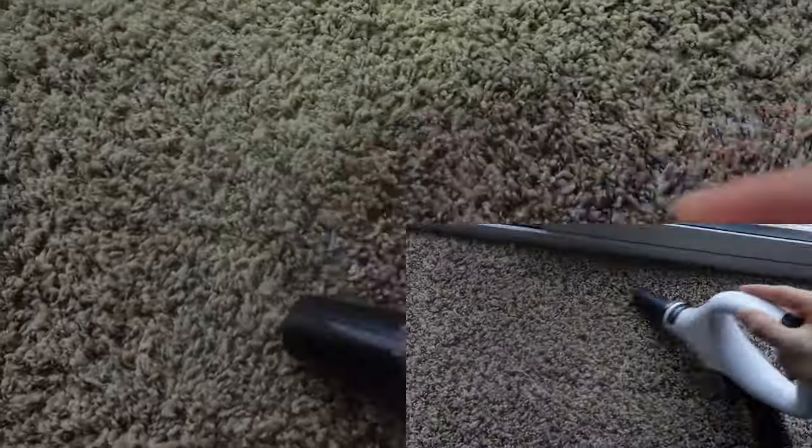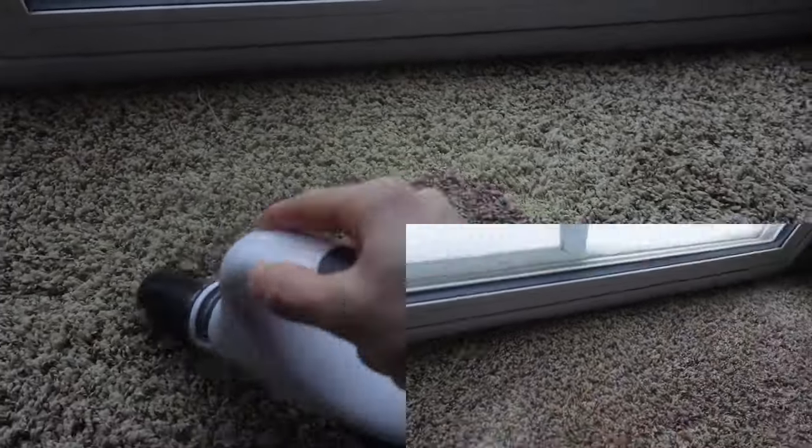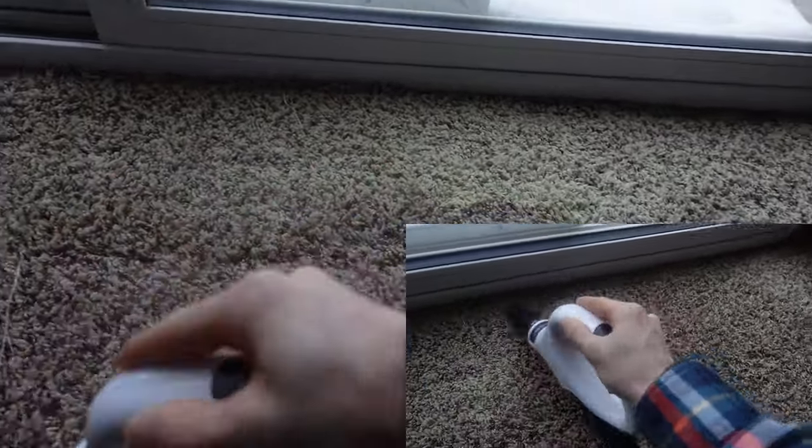And this is the powder mess. Cleaning it up looks cool when you clean up the powder with a vacuum.